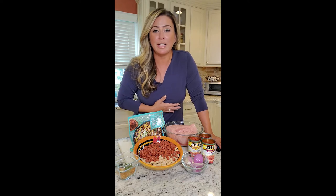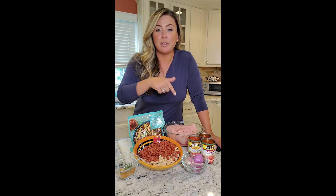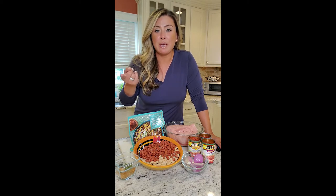We're gonna do Southwest chicken chili. You can do this with beef if you want — we are a chicken chili kind of family. We really don't eat that much ground beef unless it's a burger, so feel free to substitute beef into the recipe if you want. Let me tell you what we got here.